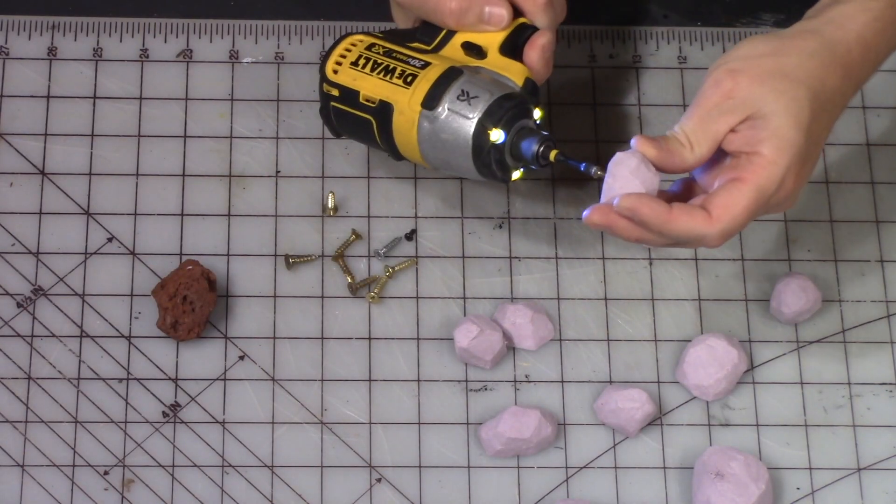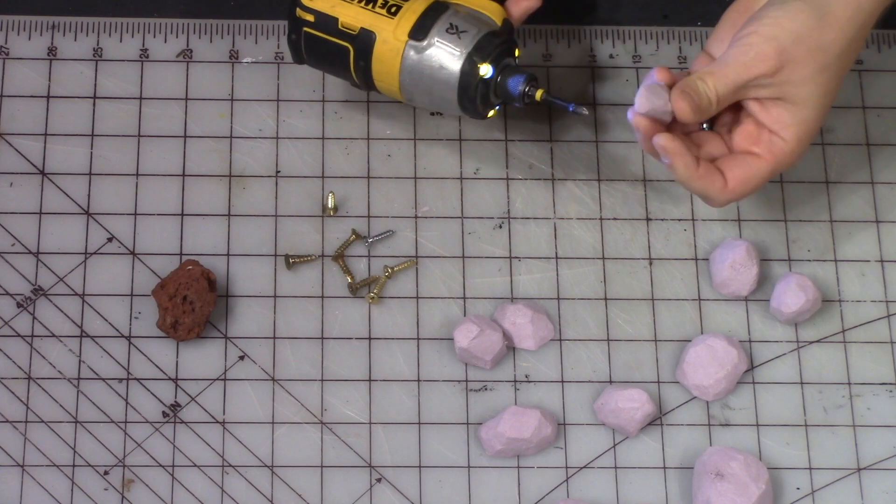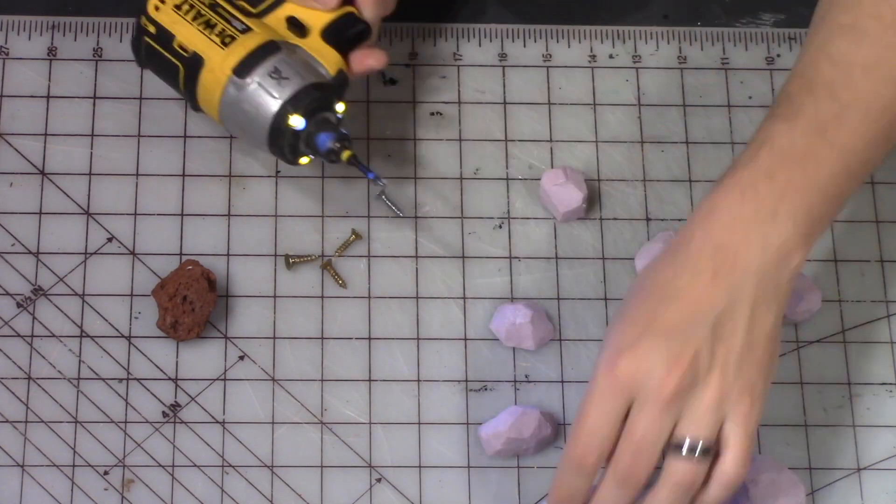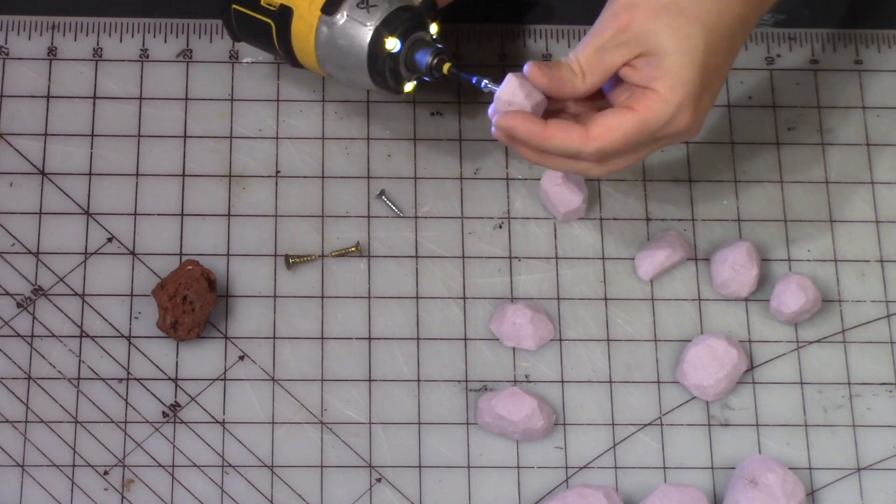Next we're going to insert some screws to the bottom of each of these boulders. This will just give them some weight and help keep them upright and keep them from blowing around on the table so much.